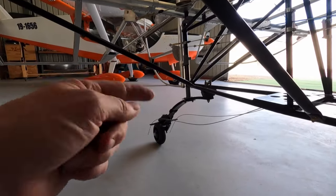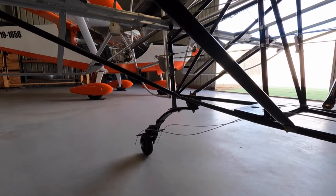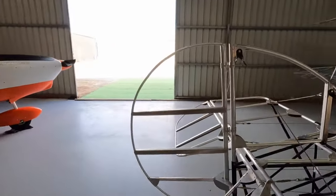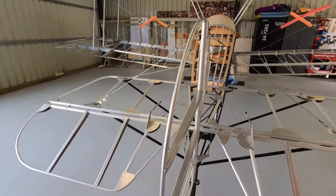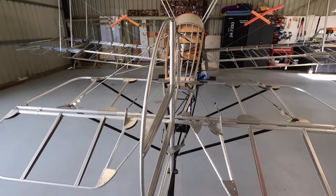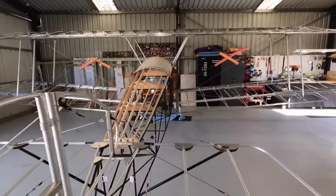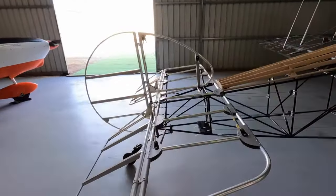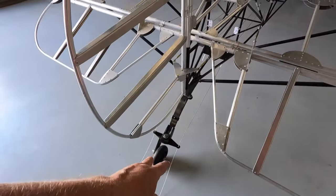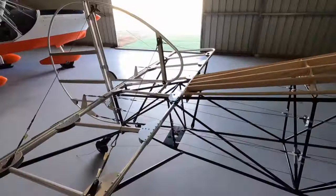I was worried about the rudder being full and free — but on the ground you're going to have to move the whole aircraft because of the tail wheel anyway. I'm calling that done — rudder and tail wheel. Rudder still needs split pins and all that, but it's going to come off anyway so it won't be forgotten.